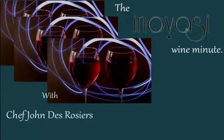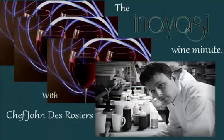Hi, I'm John DeRossier, a chef and owner of Inabazi Restaurant in Lake Bluff. And this is the Inabazi Wine Minute.